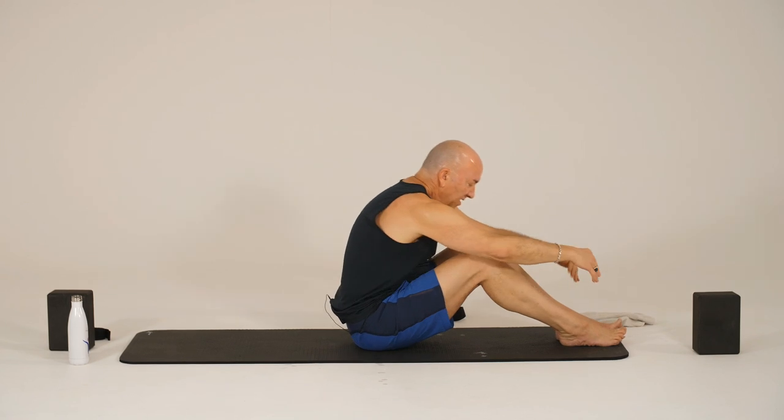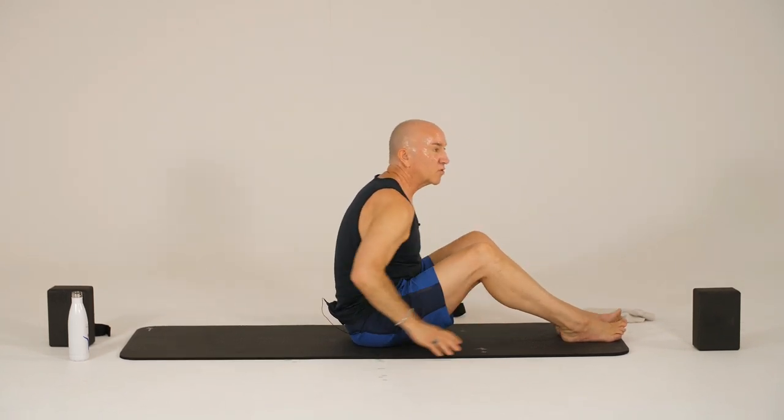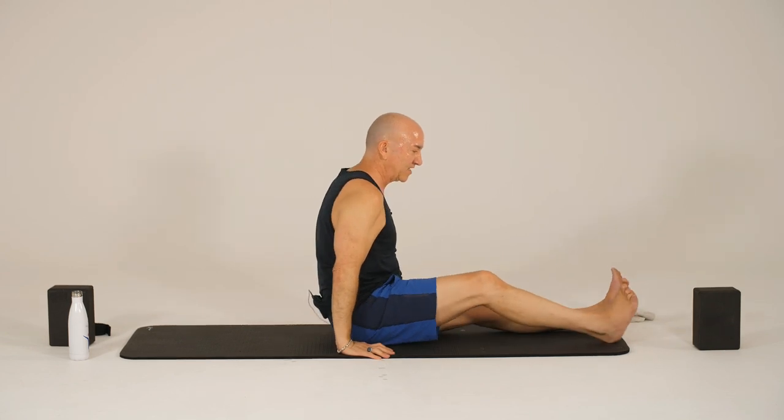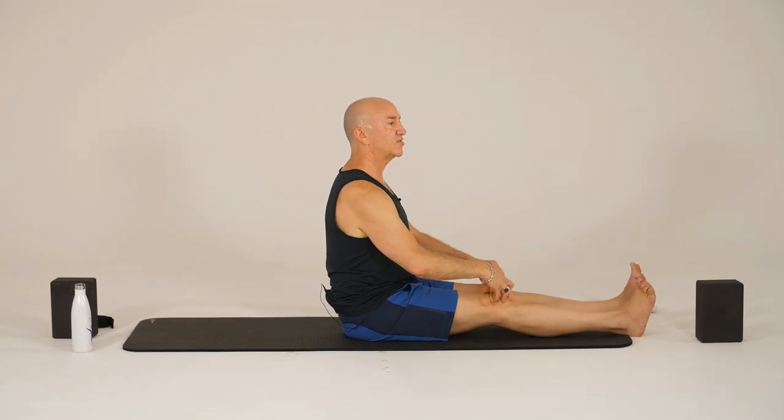And then soften down, give yourself a hug. And we'll do a little bit more core strengthening — after all, we called it Hatha core. So we'll concentrate a bit more. We'll have our legs either straight or knees bent, extending them out in front of you. If you bend the knees a little bit, it'll be a little bit easier — your choice.